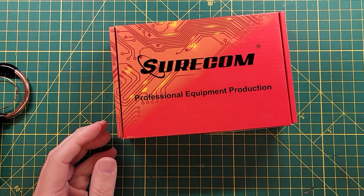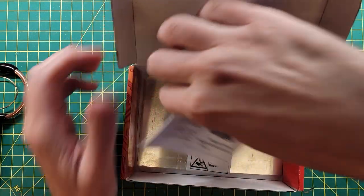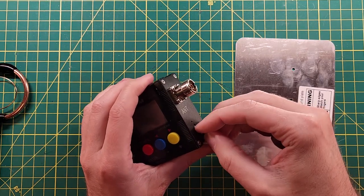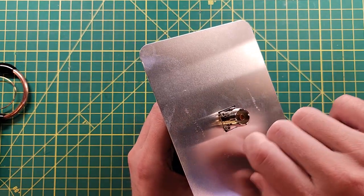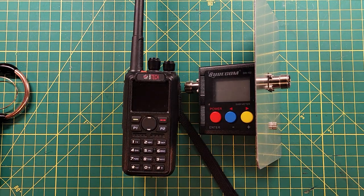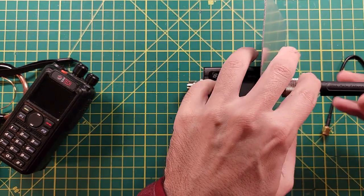This is my Surecom SW-102 and it has the wrong kind of connectors on it, but that's okay because we have connector adapters and cables and a bunch of other stuff. Let's get the ground plane plugged in. Now we've got a ground plane for our antenna and we're going to test this with the rubber duck that comes with the BTEC 6x2 as a reference. All right, now we've got all our adapters in line. This is the standard rubber duck antenna.